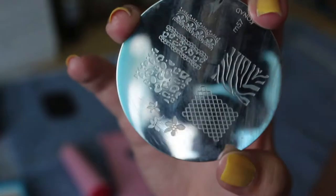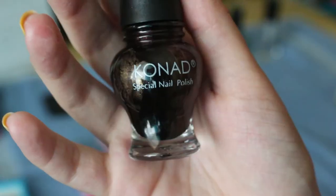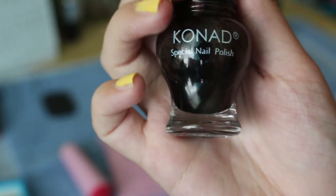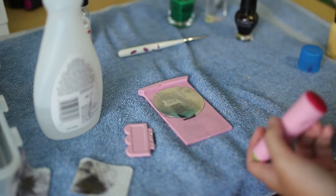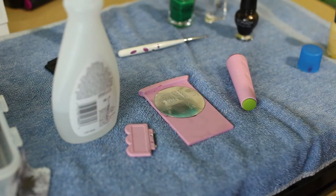After letting that dry, I just took the Conad M57 plate with the cross design and a Conad special nail polish — you can just use any one if you really want to. But I chose a brown one and I just put the nail polish onto the plate, stamped it, and stamped it onto my nails. If you want a separate tutorial on how to use it and you're confused, just let me know in the comments.